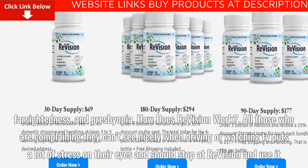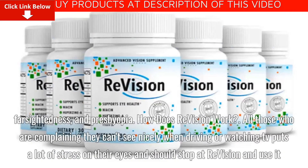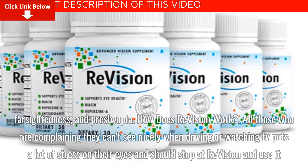How does ReVision work? All those who are complaining they can't see nicely when driving or watching TV put a lot of stress on their eyes and should stop and use ReVision.